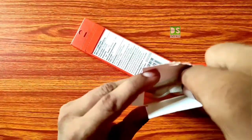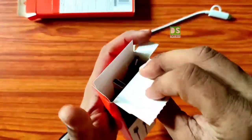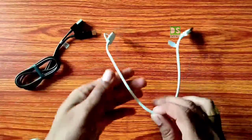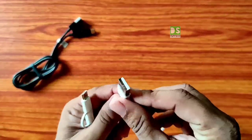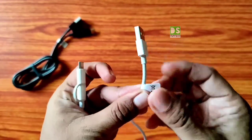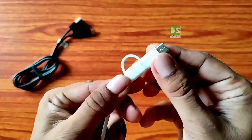The 30 cm cable is white in color. This is the 100 cm black cable. Both USB cables are made with good quality material, but the white 30 cm cable is durable and long lasting because I have been using this product for the last one year.